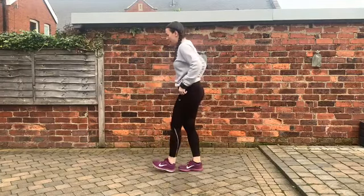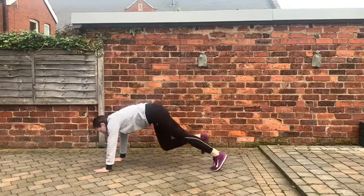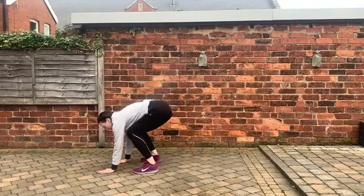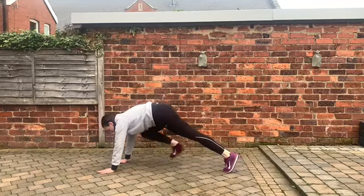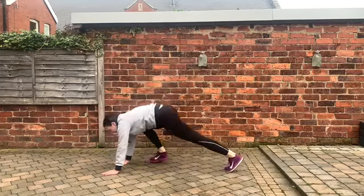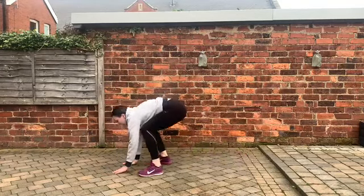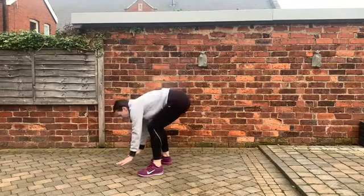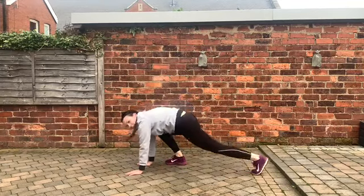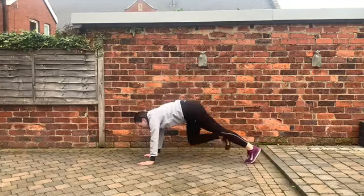Next we have our step-out burpees. So we come down, bend the legs, step back, step back, step in, step in, stand up. Once you've got that, you can start to speed it up. You can make it a little bit harder by adding a lift up with the arms as we stand up. If you feel a bit dizzy, don't do that — keep the hands by your sides. Remember, you can take breaks when you need them. Look after yourself.